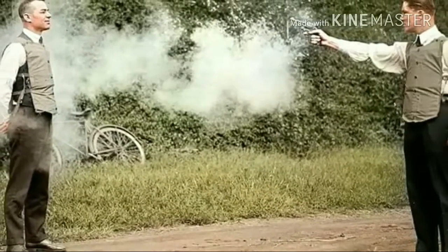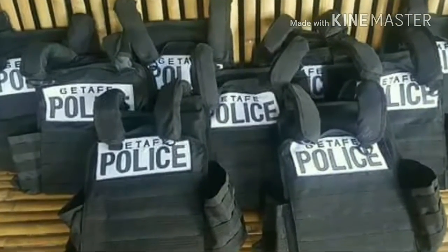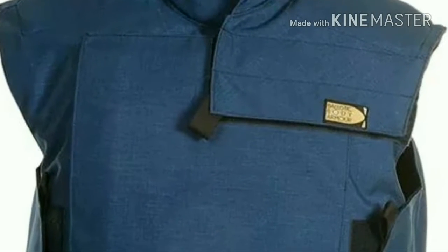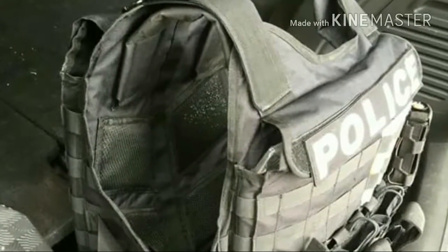Ballistic vests use layers of very strong fibers to catch and deform a bullet, mushrooming it into a dish shape, and spreading its force over a larger portion of the vest fiber. The vest absorbs the energy from the deforming bullet, bringing it to a stop before it can completely penetrate the textile matrix. Some layers may be penetrated, but as the bullet deforms, the energy is absorbed by a larger and larger fiber area.